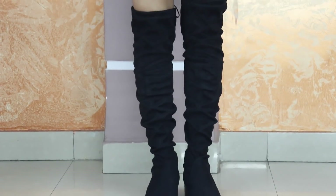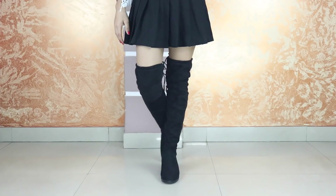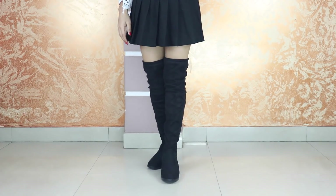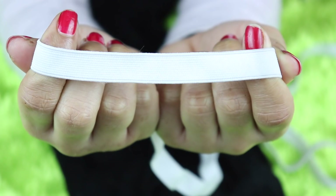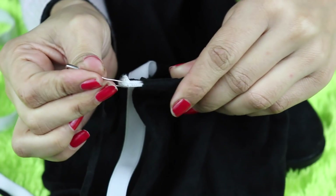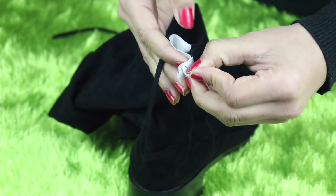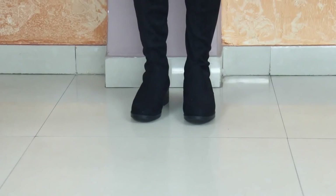Over-the-knee boots are always in trend, but when we wear them they tend to fall down, which doesn't feel comfortable. To fix this, you need to take your boots and where the lace opening is, insert an elastic band from one end and take it out from the other end.